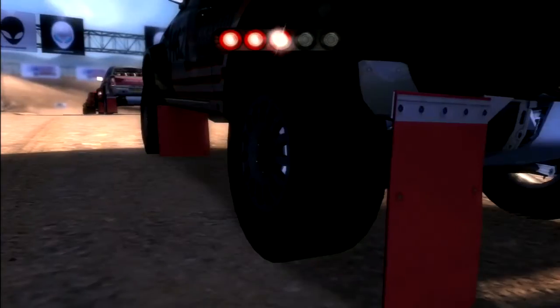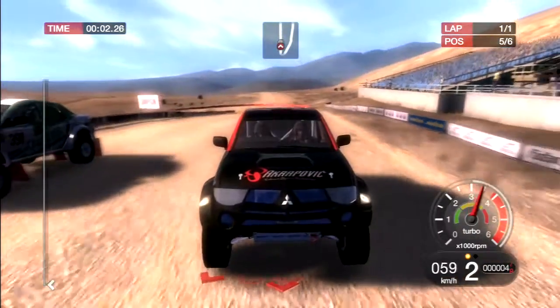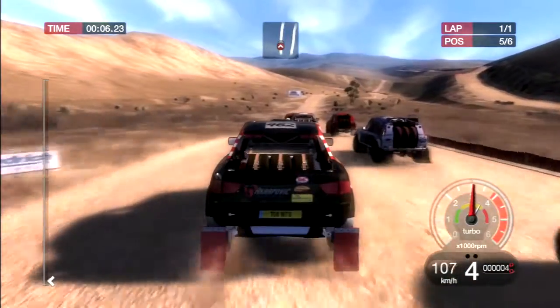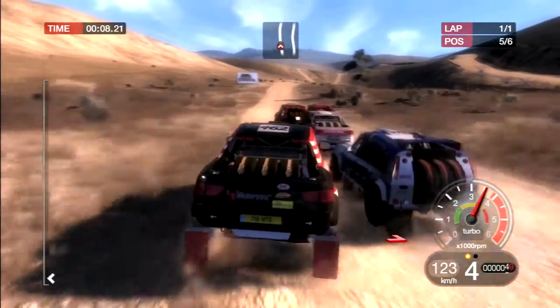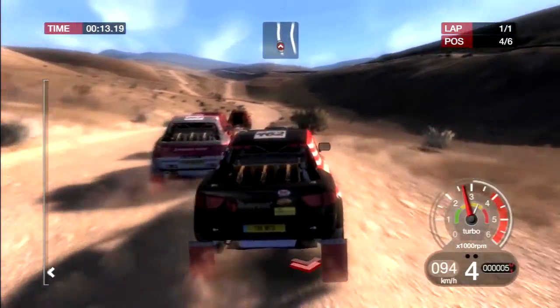Let's show everyone how it's done. 200, crest, right 4. 80, left 5 and left 3.